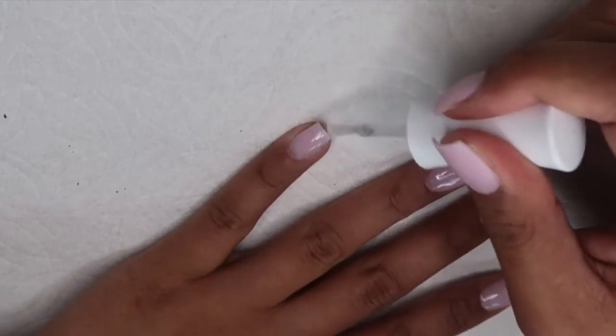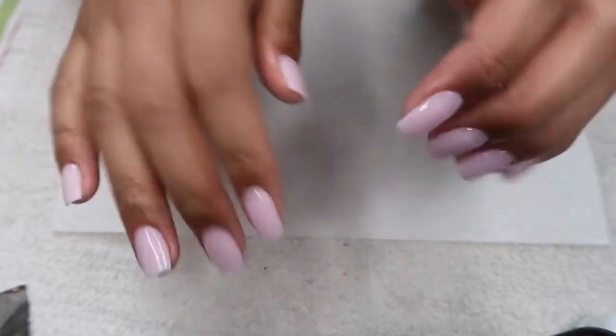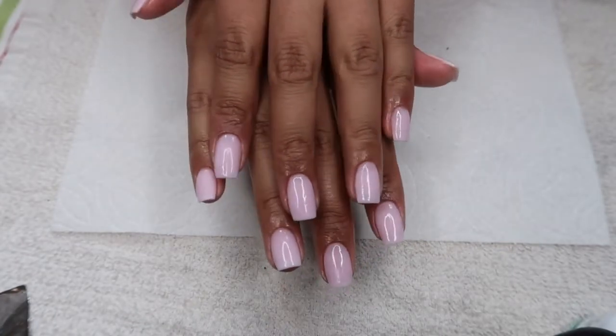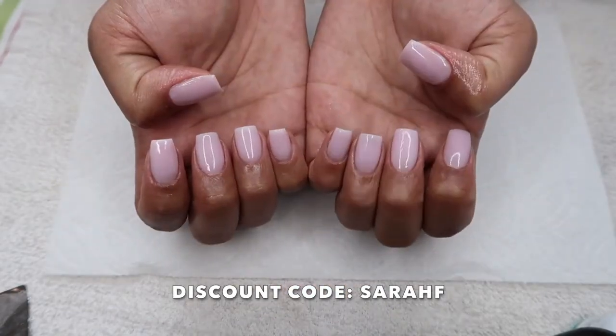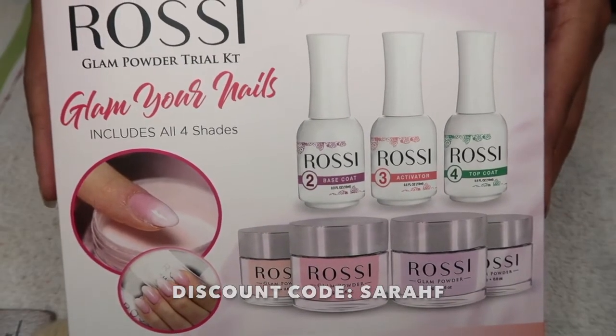Last but not least, just put some cuticle oil around your cuticles, massage them in, and voila — you're all done! This dip powder set is definitely a must-try. If you're interested in purchasing it, you can use my discount code Sarah F to get 20% off your purchase. This set has everything you need. Thank you guys so much and hope you enjoyed this video — see you guys next time!